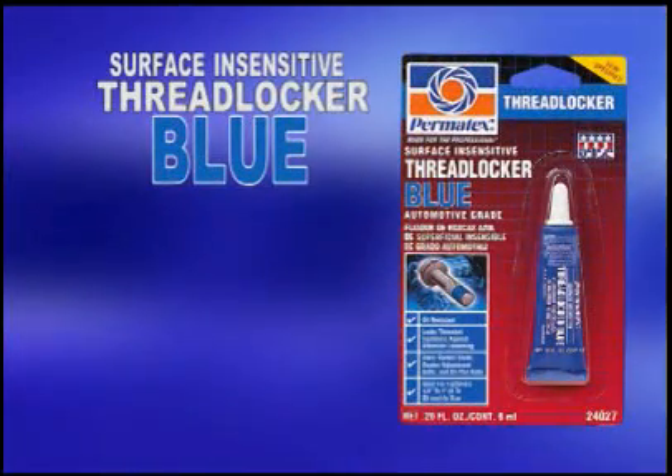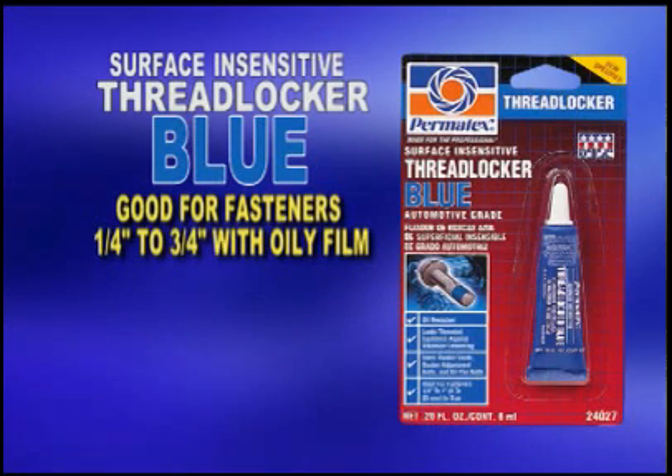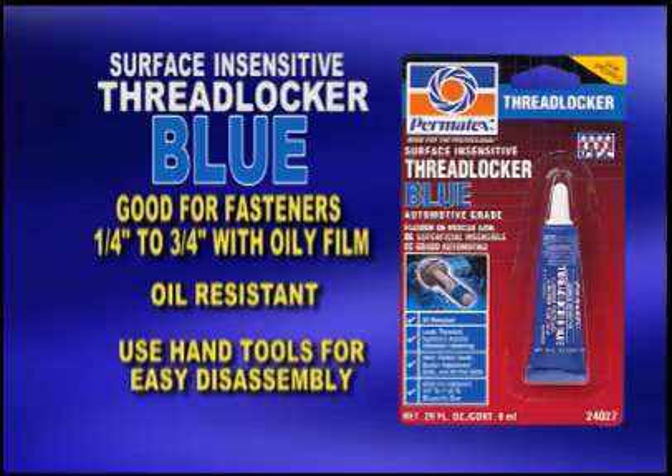Permatex Surface Insensitive Thread Locker Blue is a medium-to-high-strength thread locker for general-purpose applications. It's especially well-suited for quarter-inch to three-quarter inch fasteners that have a slight oil film. Surface Insensitive Thread Locker Blue is oil-resistant and is removable with hand tools for easy disassembling.